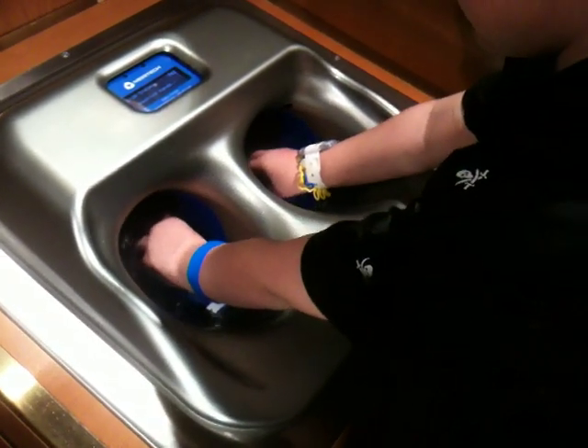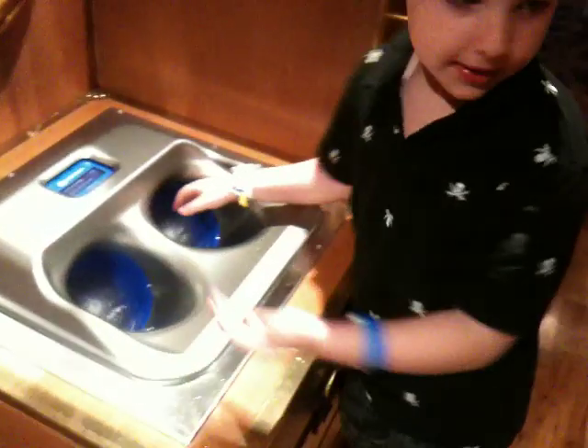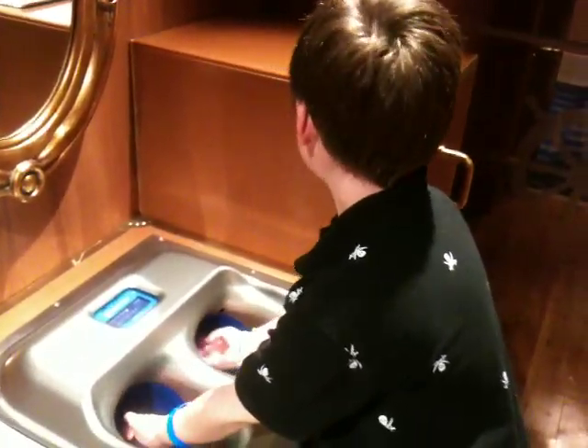How long do you leave your hands in there? A couple of days. How do you dry your hands? I don't know. I see some towels right next to your head. There you go.